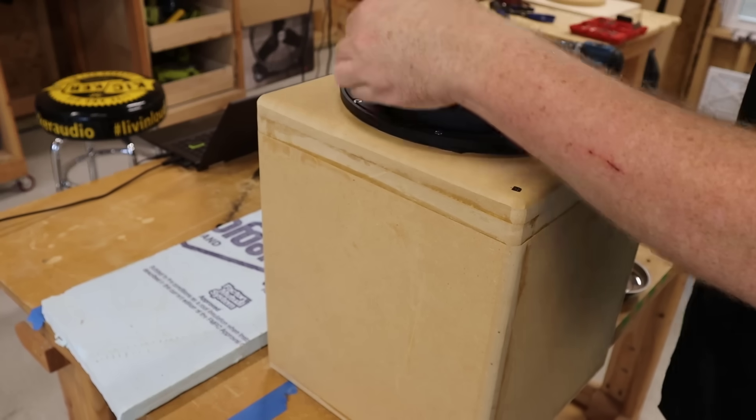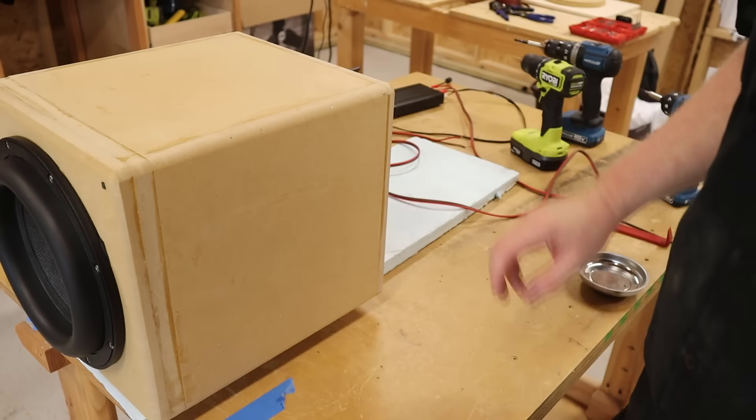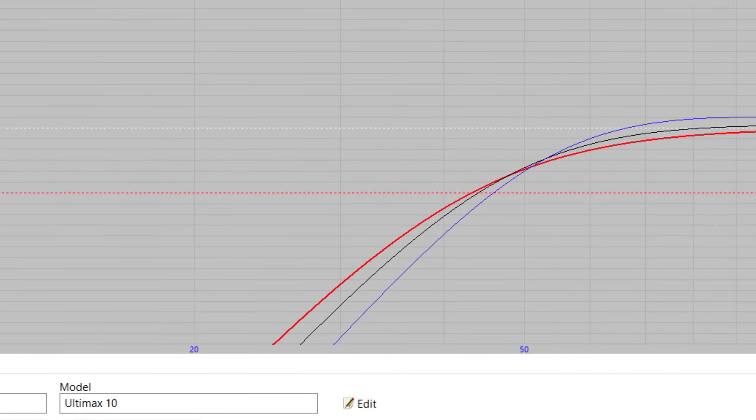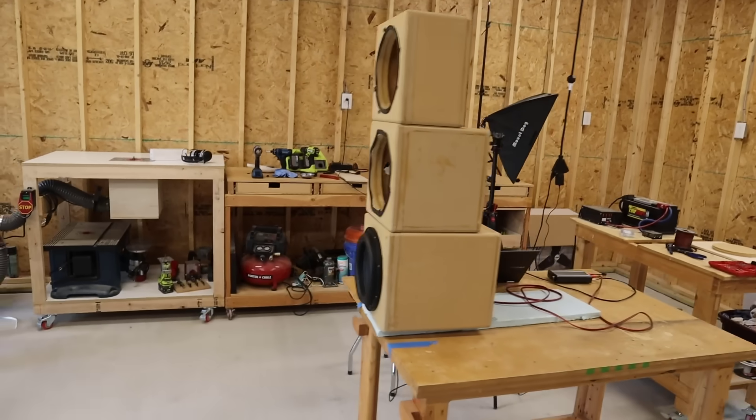Right now, it would be easy to conclude that enclosure size doesn't matter — but it really does. When you get into an absurdly small enclosure, the results can be terrible. What this data isn't showing you is how these sealed enclosures compare to a ported enclosure. In WinISD, a 1.5 cubic foot ported enclosure tuned around 25 Hz shows that all three sealed enclosures really underperform. This is why ported enclosures are more popular — they give you more output and more low-end extension, and you can see how much bass you're losing in that super small sealed box.